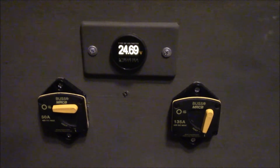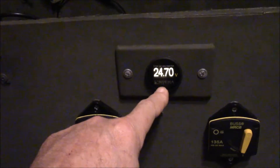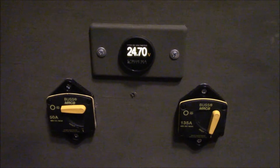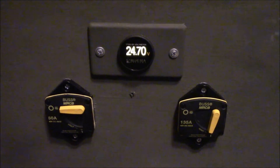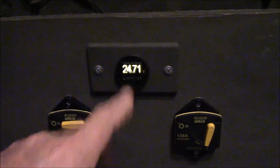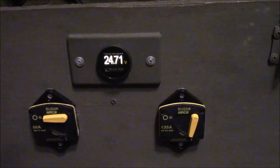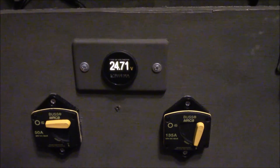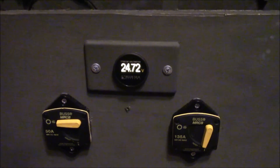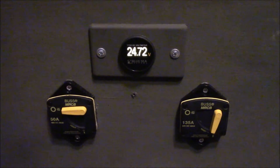The batteries are essentially resting now — I have no loads on except for the meter. It'll take a good 10 to 15 minutes for everything to settle down. This will probably go up to 24.75 volts, which on a 24-volt battery state-of-charge chart is right at about 80%. Pretty good test — thanks for watching, we'll see you next time.